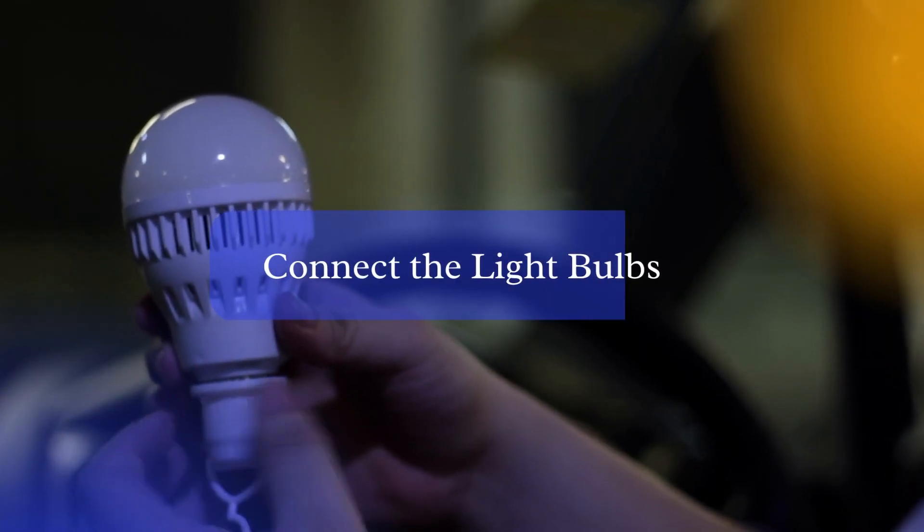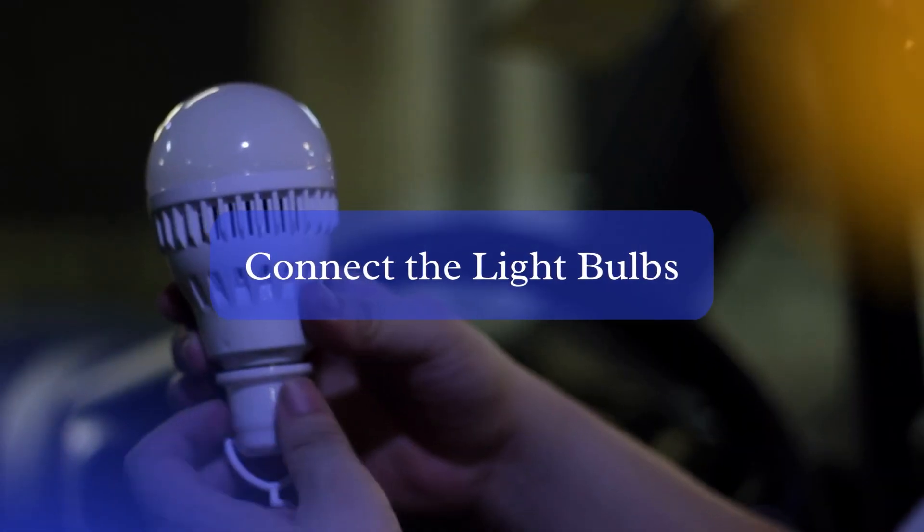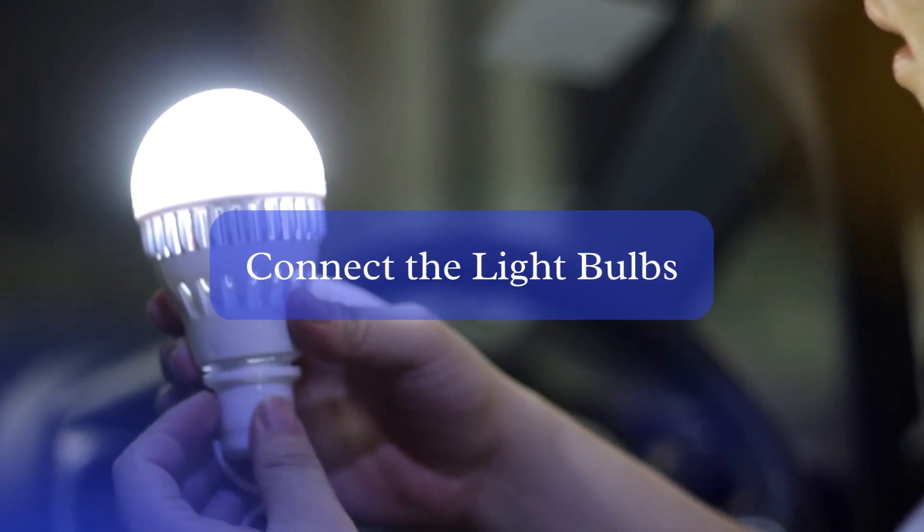Step 3: Connect the light bulbs. Once the fixtures are in place, screw in the light bulbs. Make sure to follow the manufacturer's recommendations for wattage to ensure that you don't exceed the recommended load for the fixtures.